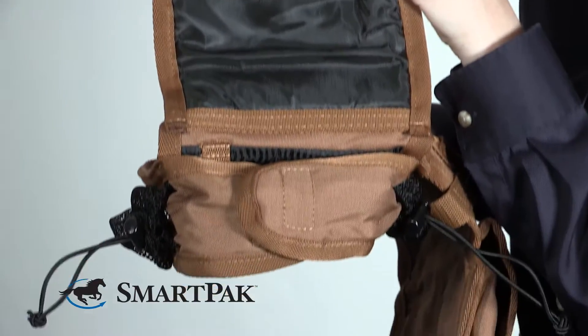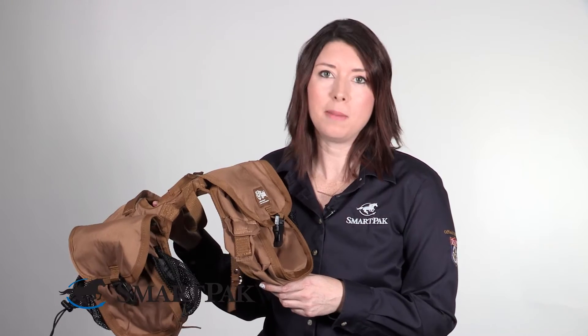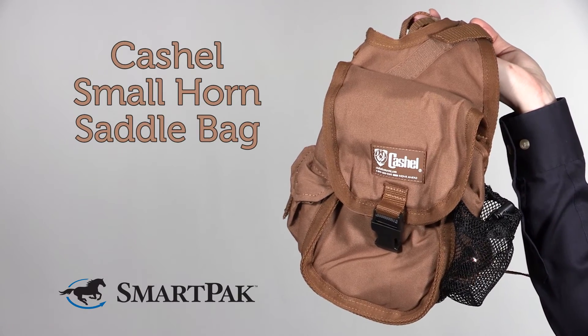I've been so pleased with how easy it is to put this saddle bag on and off. It really just takes about 30 seconds, maybe a minute, to get all the straps just right. I'm Jessica and the Cashel Small Horn Saddle Bag is my favorite trail ride accessory.